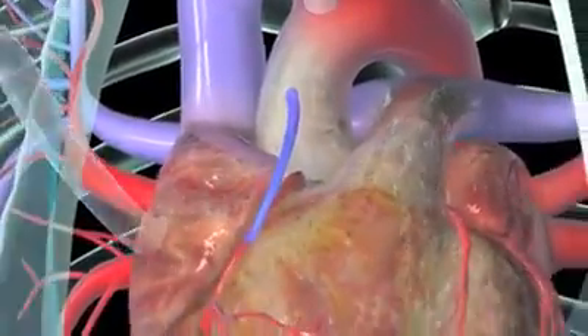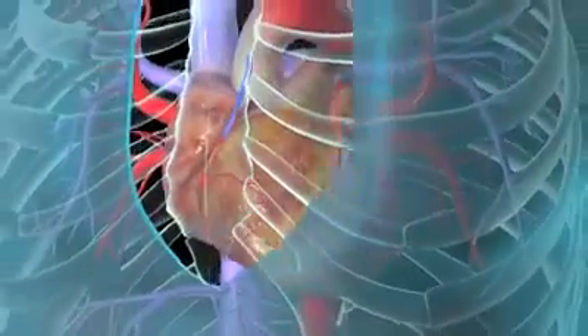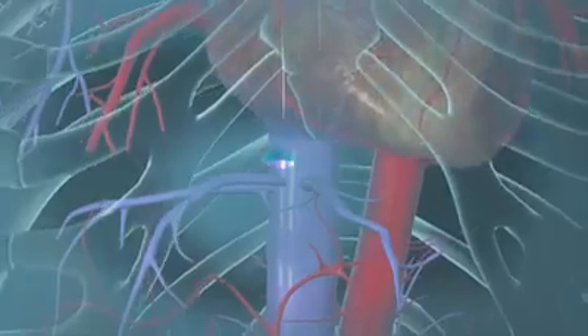Then she'll wire your breastbone back together and stitch or staple your skin closed. She'll put a temporary drainage tube in your skin, just below the incision.